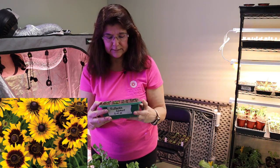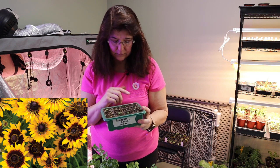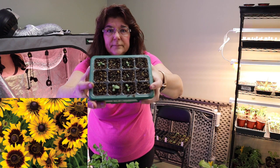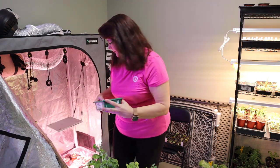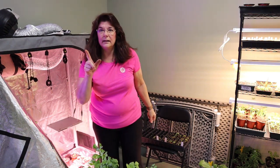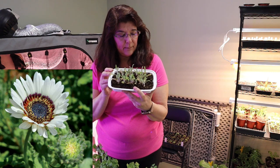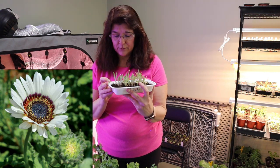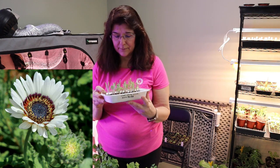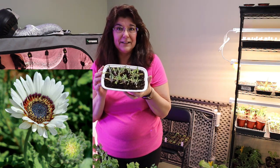This is a Rudbeckia Sputnik — it looks like only about eight are coming up here. And here are the Cape Daisy Zulu Prints — these are a white daisy, they're an annual and they'll be going in my Moon Garden. I need to get these potted up; it's time for them to get out of these takeout container trays. But that is the end of my flower seedling update.